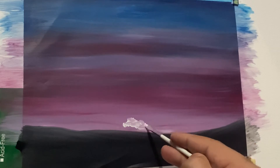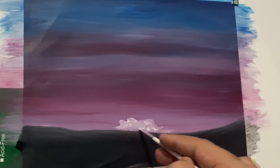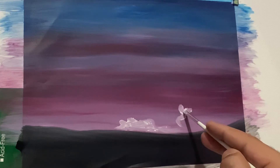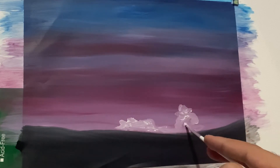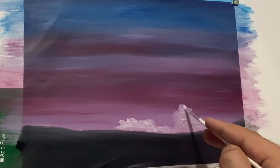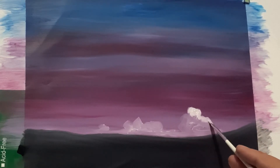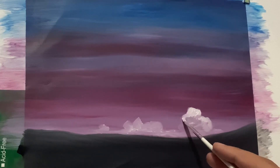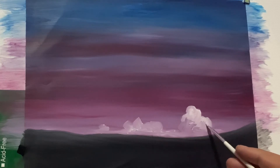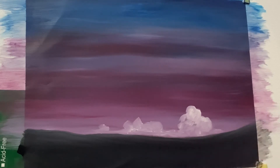Now we are into the process of adding clouds. I'm using a small brush and a small amount of titanium white to paint the basic shape of the clouds. These clouds are resting far behind this piece of land. I'm adding a subsequent amount of titanium white on the right side of the cloud because my imagined light source is on the right side of the painting.